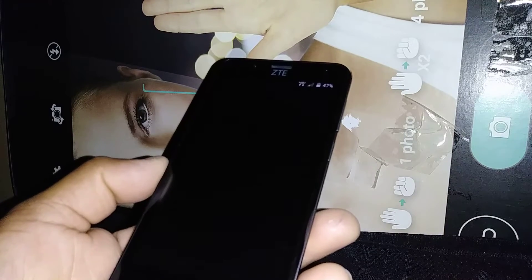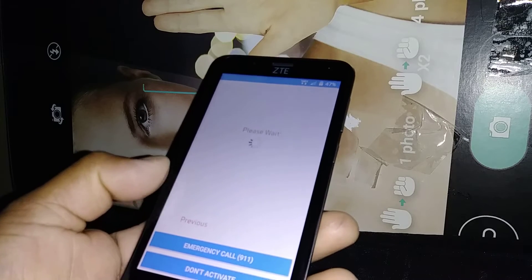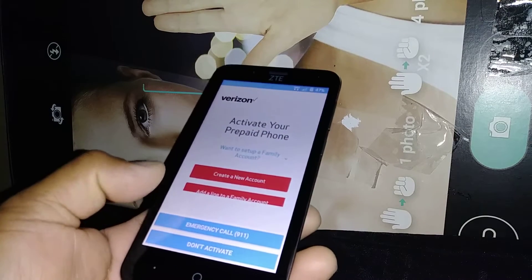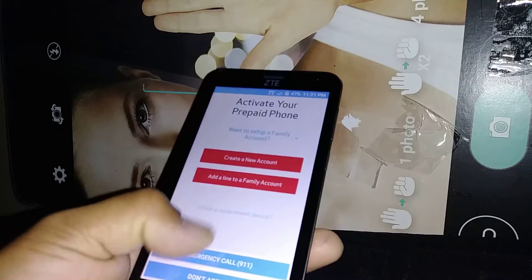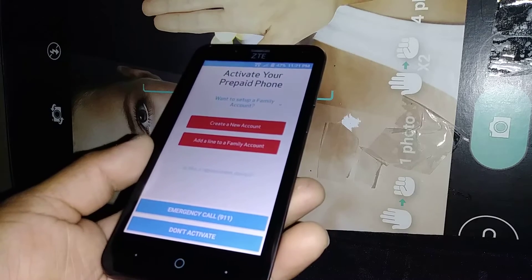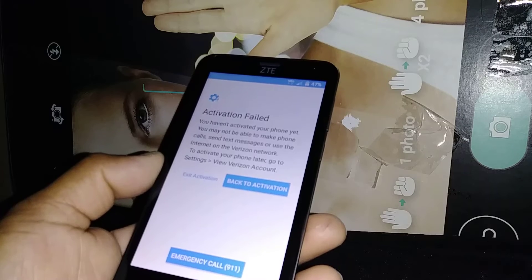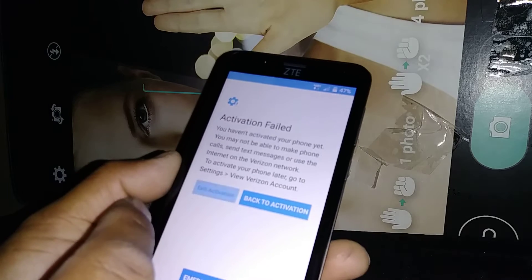Now we are almost on the initial setup screen. Either you needed a factory reset, or you just bought your phone for the first time — this is the screen you want to get. If this phone is already activated on a Verizon account, you'll immediately start the activation process, but because this phone is not activated on any account, just exit activation for now.